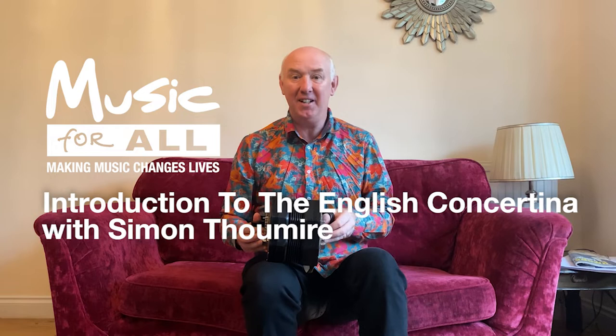Hi there, my name's Simon Tumir and I play the English concertina. It sounds like this.